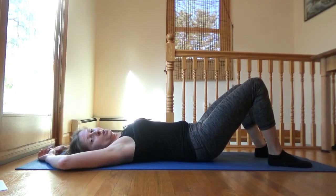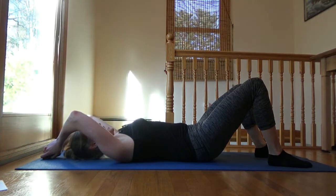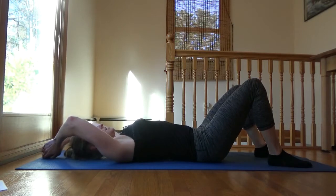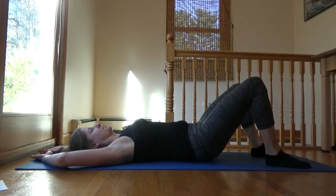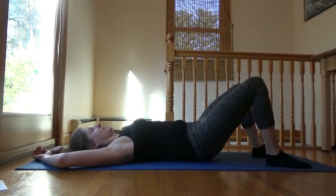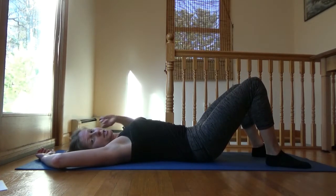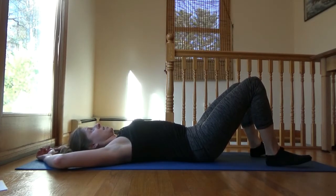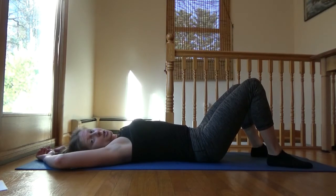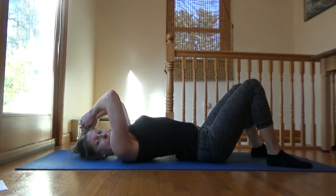Continue doing your pelvic tilts for ten-second holds, remembering to make that space disappear — push the low back down. That's your pelvic tilt, specifically the posterior pelvic tilt. Anterior is arching, but for stability we want to go the other way.